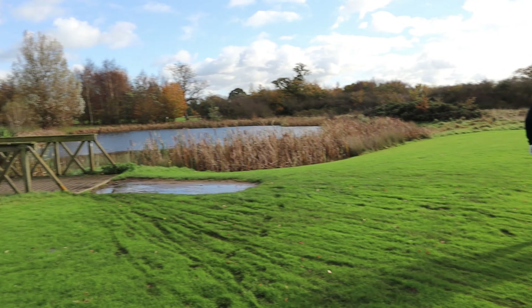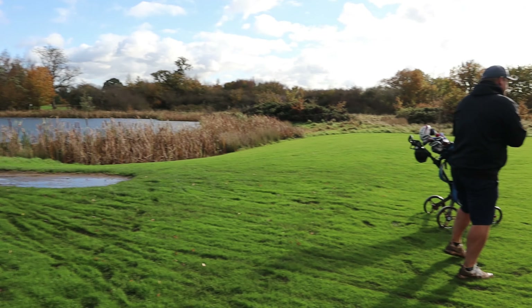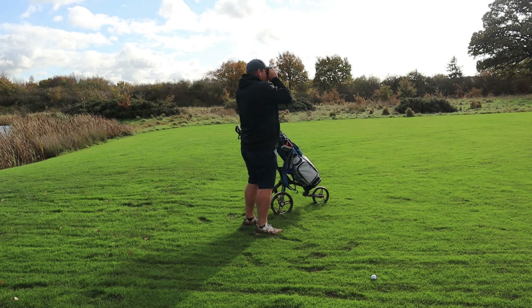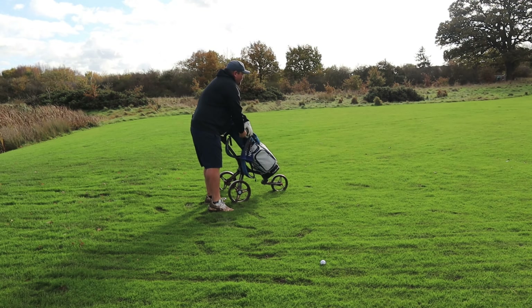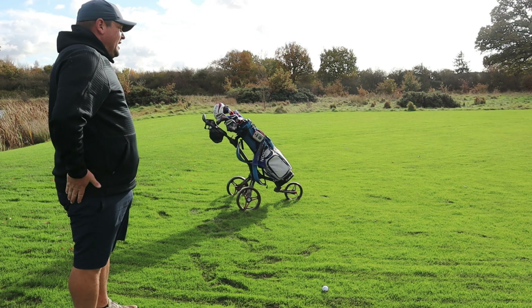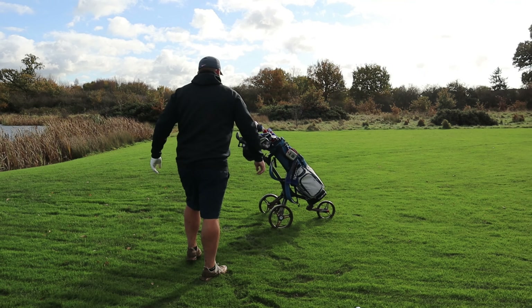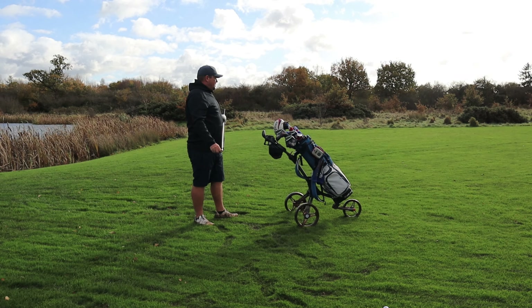We're at the bridge we were talking about going over. The wind is so strong and the ground is very wet, so we're not getting any run whatsoever. We've got 153 to the flag. I'm just thinking about getting somewhere near the flag to give myself an opportunity. Wind off the right — I'm going to go seven iron.